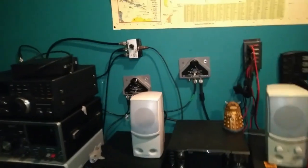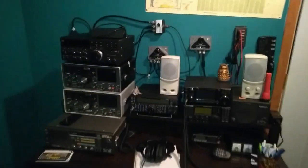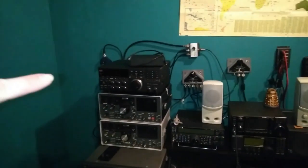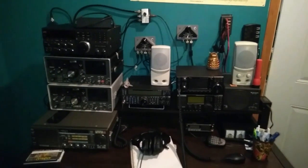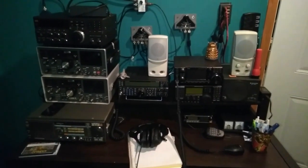Let me back up here and show you the shack. This is the radio desk — this is all the radios I have on there. I'm still debating on that JRC NRD 535, whether I'm going to keep it or not. But anyhow, this is the setup. I hope you enjoyed the video, and as always, peace and all that good stuff.